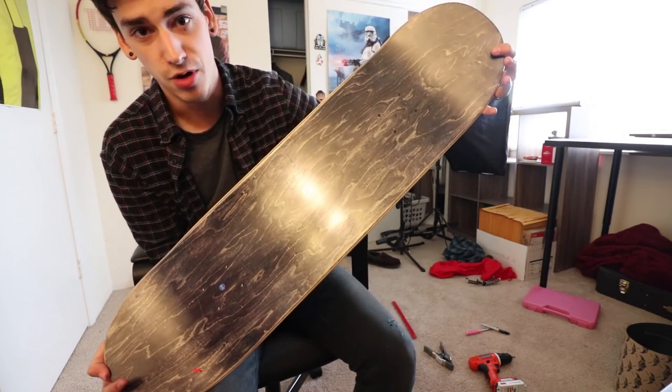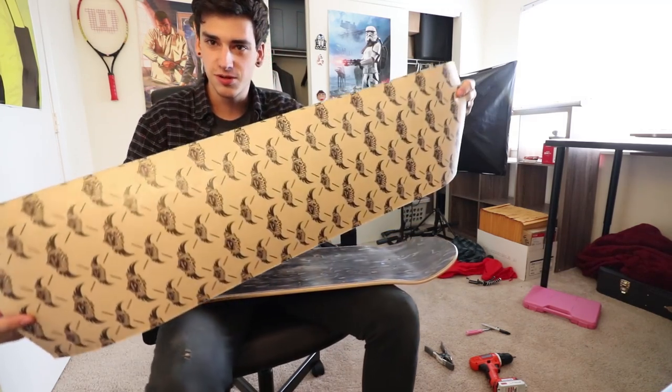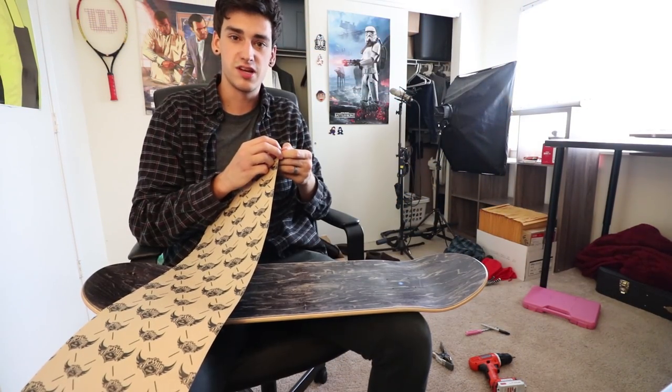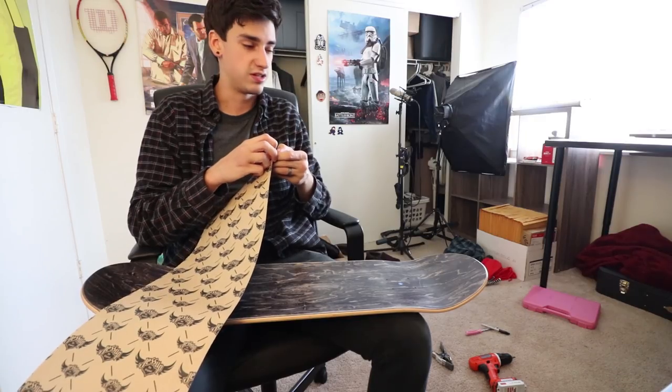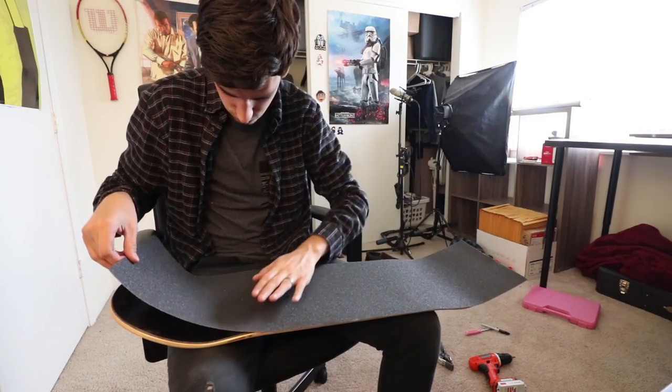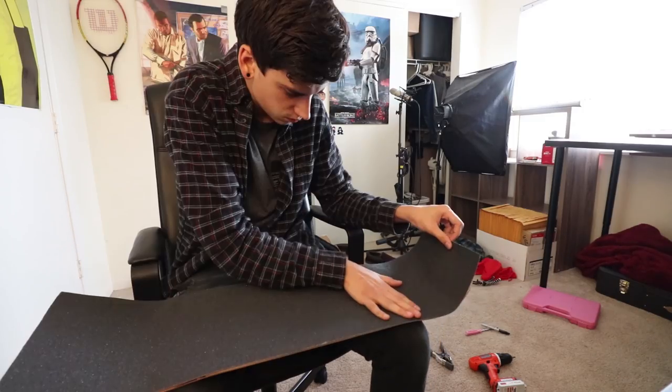Black top ply because I am emo. Grip tape is standard Jessup grip tape. Look at that, it's all Jessupy and pretty. Oh, this is my least favorite part of the setup video. Actually no, it's not — I lied to you. For once in my life, I did not mess that part up. This is annoying.